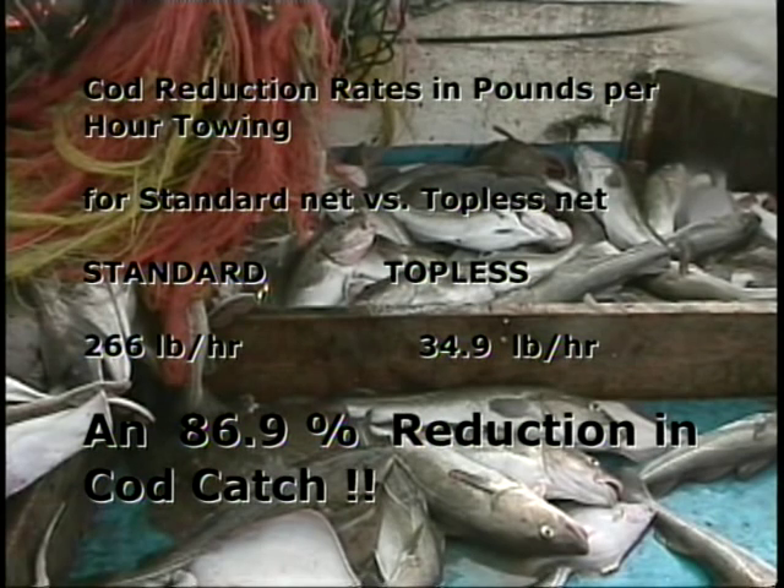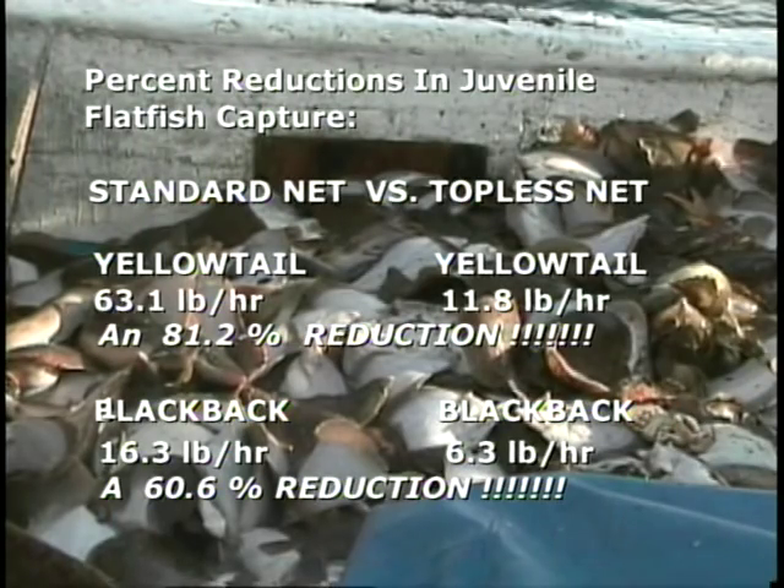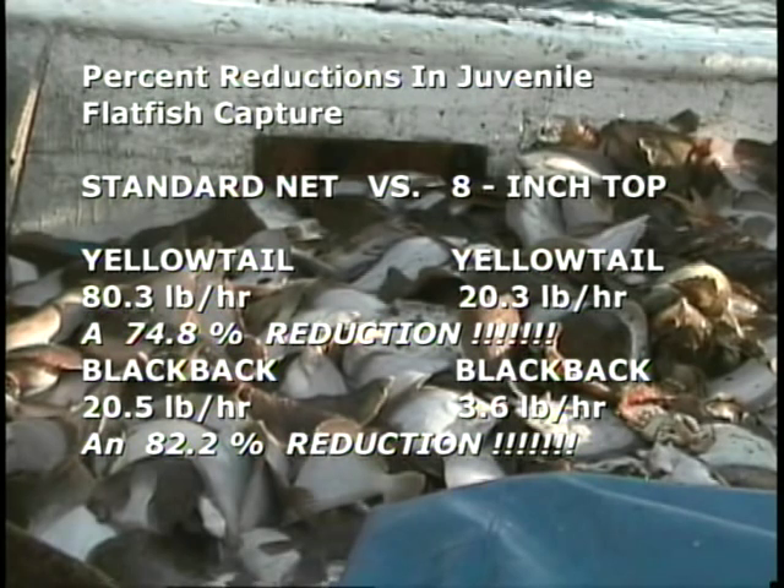In summary, here is the reduction rate of cod in the topless net when compared to the standard net. 86.9% of cod were avoided when using the topless net in paired tows against the standard trawl net. Likewise, 71.4% of cod were avoided by the 8-inch top net when compared to the standard net in paired tows. Here is the percent of juvenile flatfish saved by the topless net — the topless net reduces yellowtail by 81.2% and blackback juveniles by 60.6%. Finally, here is the percent reduction of juvenile discards for flatfish between the standard and 8-inch top nets.